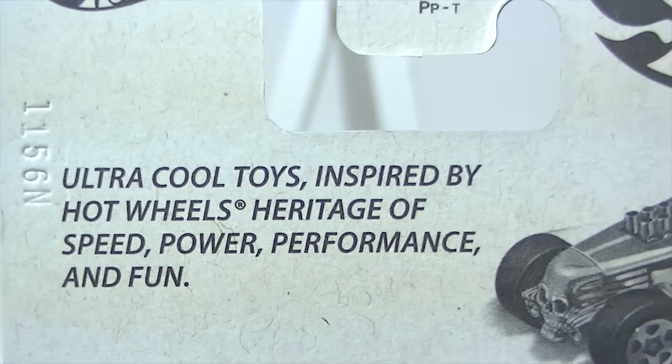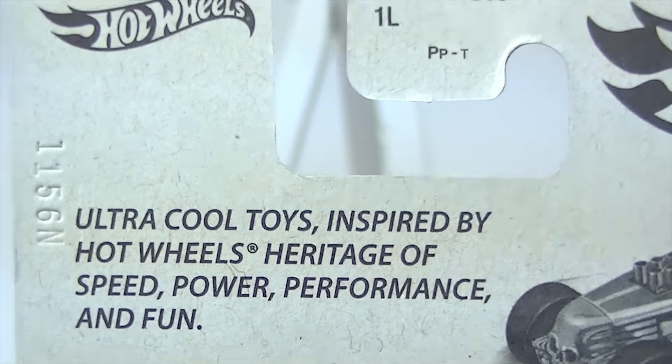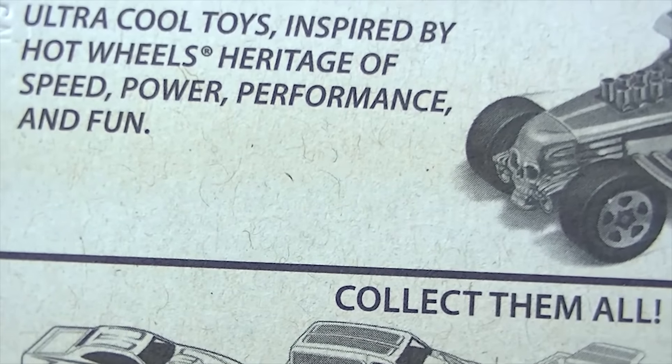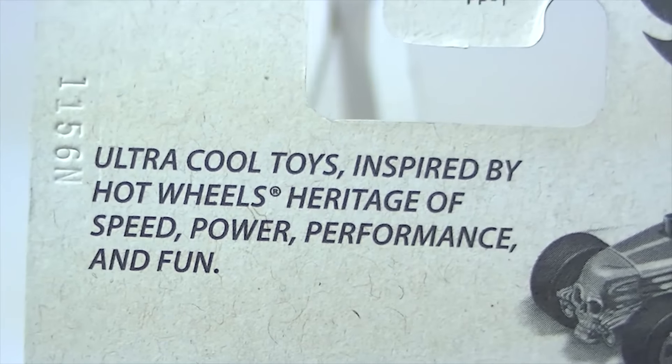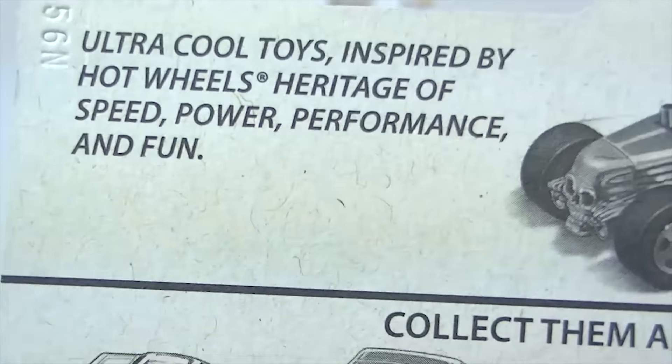You can see on the back: these are cool toys inspired by Hot Wheels' heritage of speed, power, performance, and fun. I don't even remember the story of these — they were the cars that were put out in a certain year, I think.